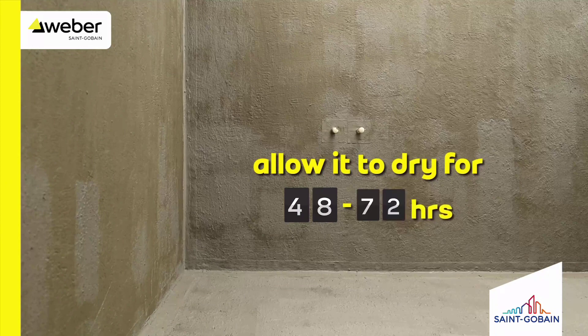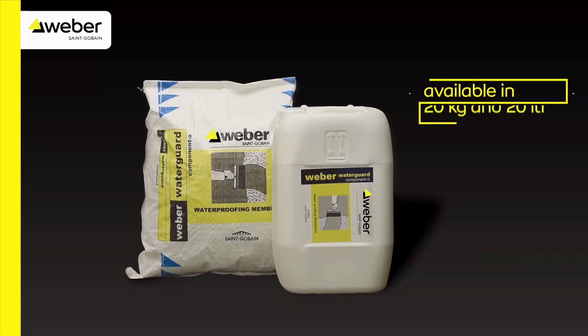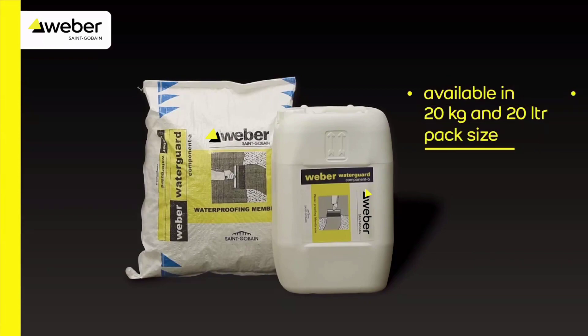Allow it to dry for 48 to 72 hours before you start tiling. Weber Water Guard is available in 20 kg and 20 litre pack sizes.